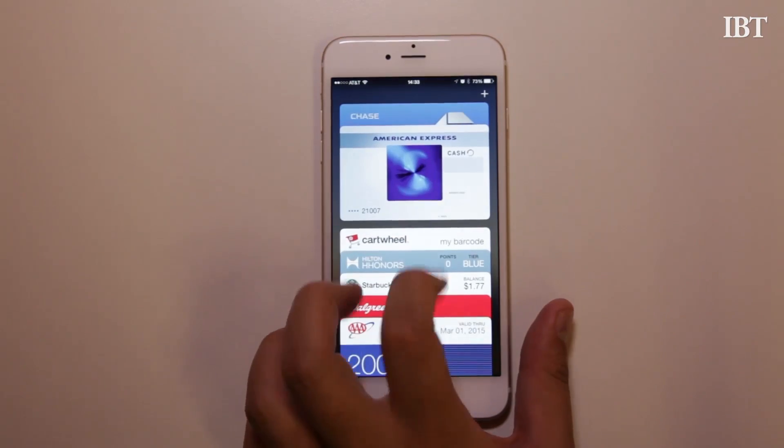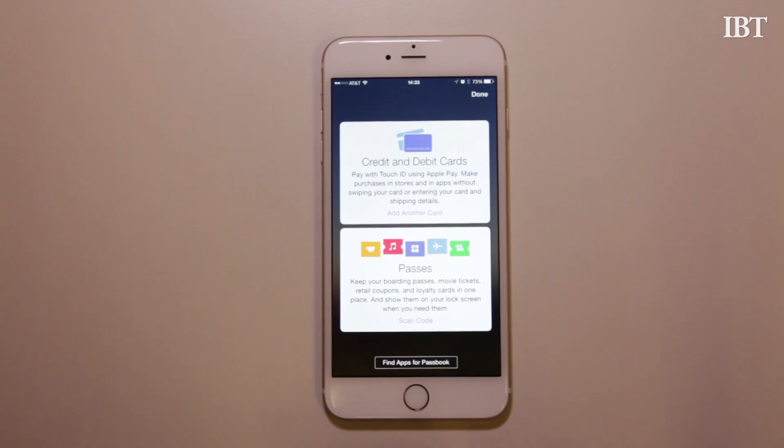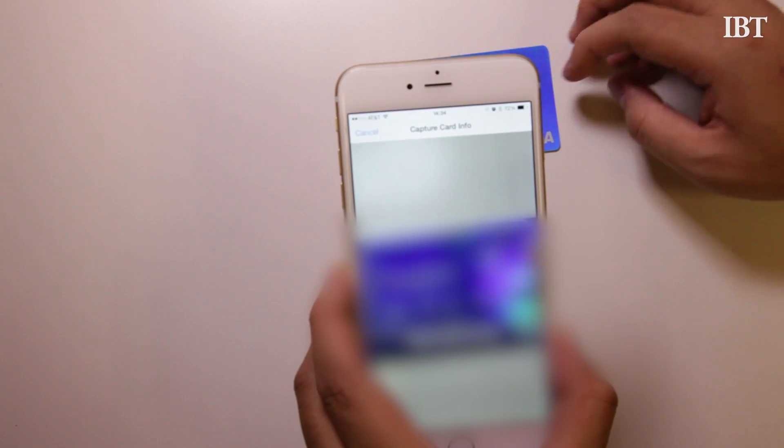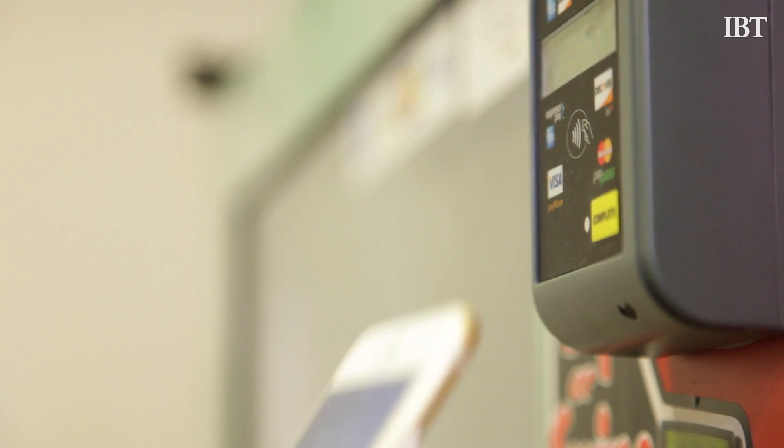Apple Pay is easy to set up. Simply launch your Passbook app, tap the plus on the top right corner, and tap to set up Apple Pay. From there, you can choose to use a credit card on file with your Apple ID or add another credit or debit card from another bank.